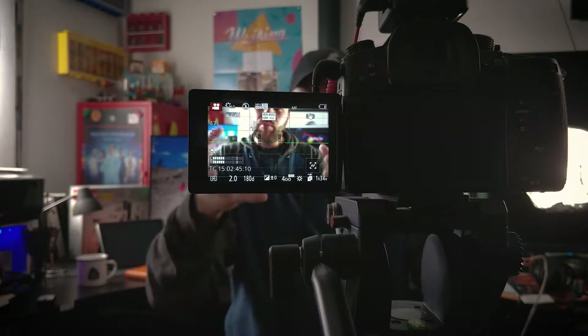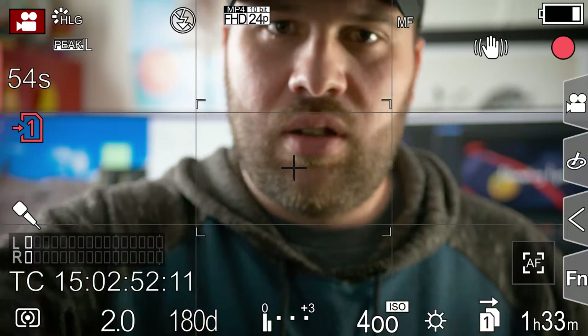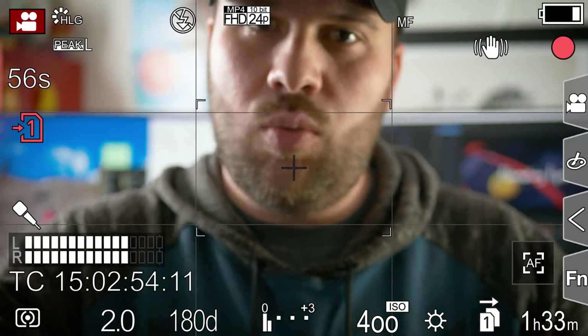You set up your camera on your tripod, but it's hard to position the shot exactly where you want it when you're in front of the camera. Because when you're in front of the camera, you can't adjust it. And when you're behind the camera, you can't see where you are.